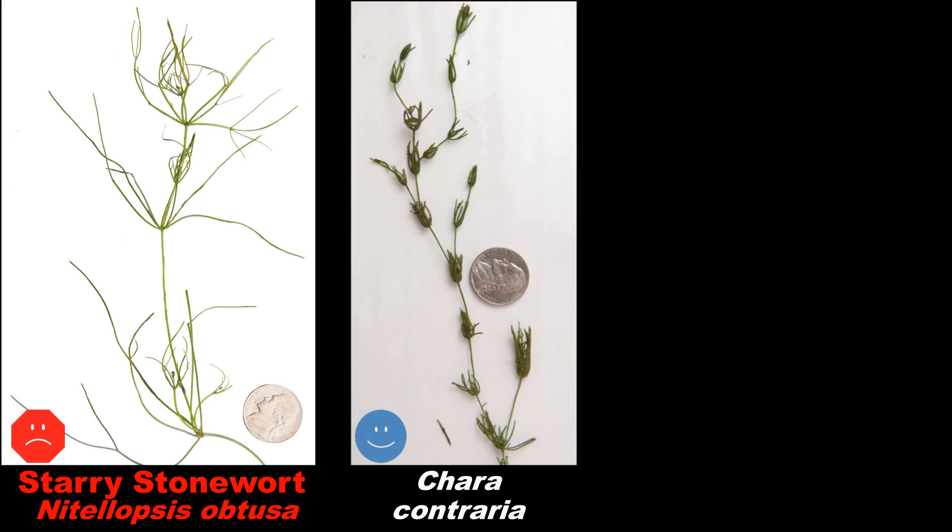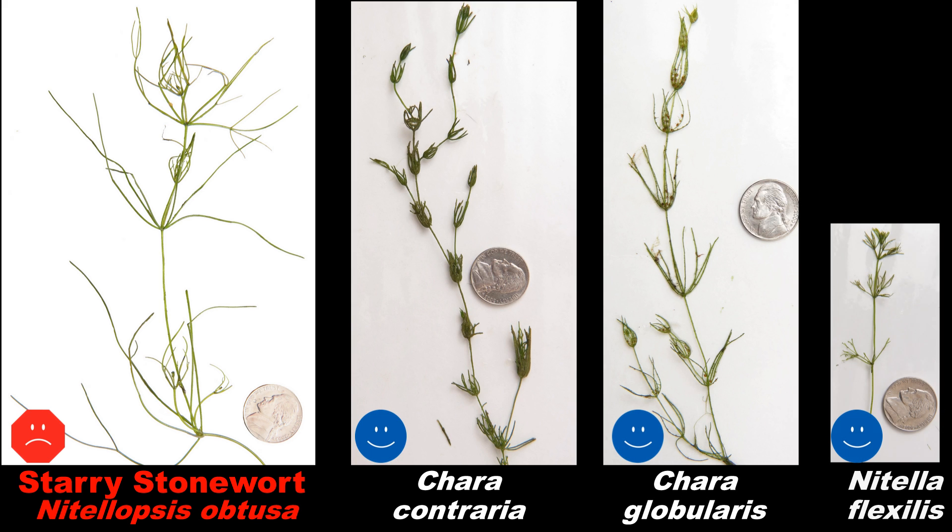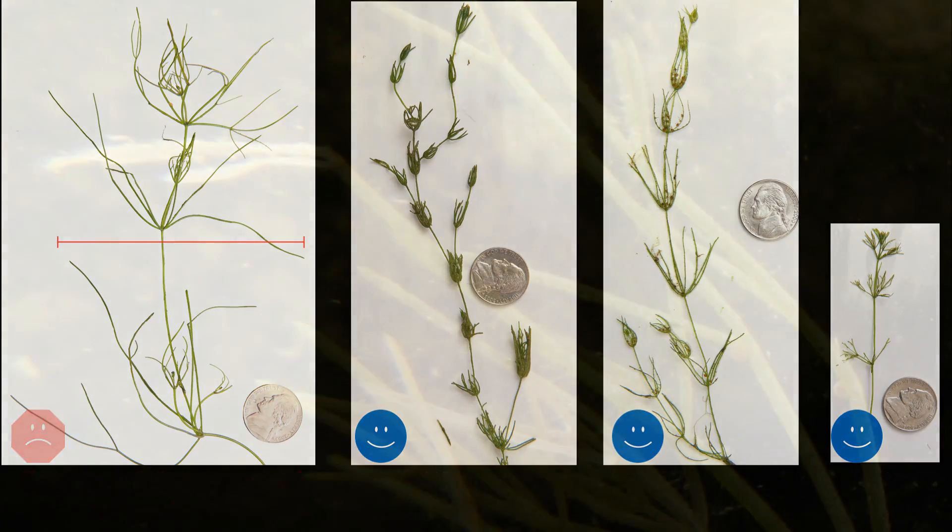Starry stonewort is very large compared to most other macroalgae in our region. Notice the size of these native species compared to the nickel in each photograph, then look at the starry stonewort. It is several times larger in diameter than most of our native species.